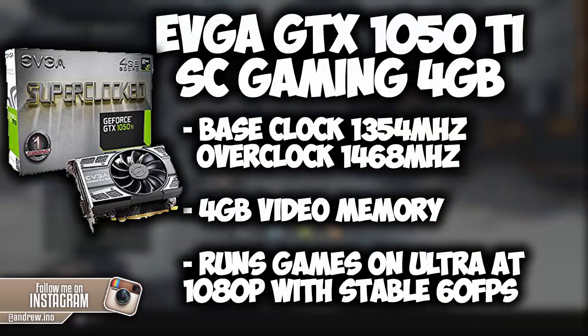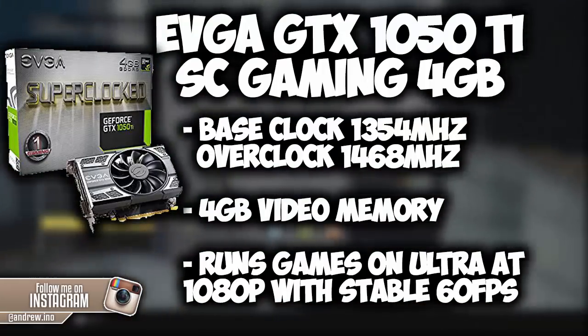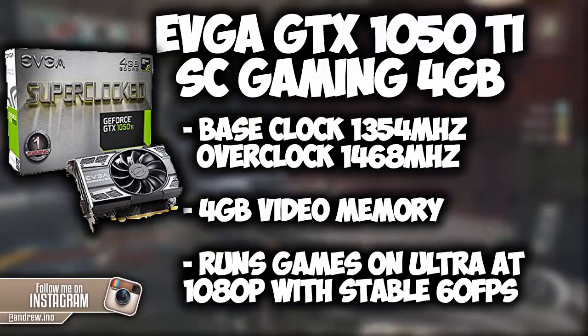With the 4GB of memory that this video card has, you are capable of running all the current games at 60fps on ultra settings, such as Battlefield 1 at 1080p.